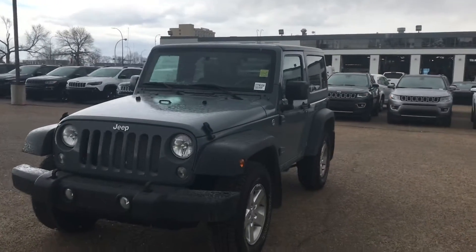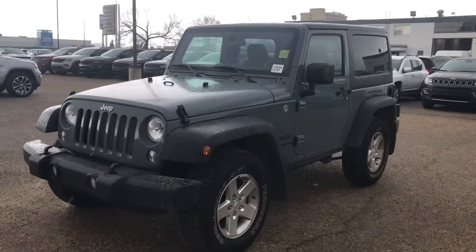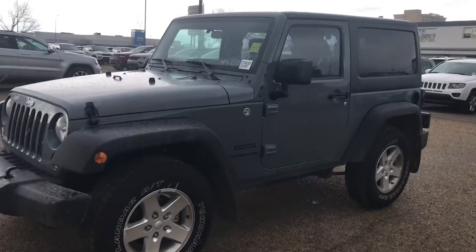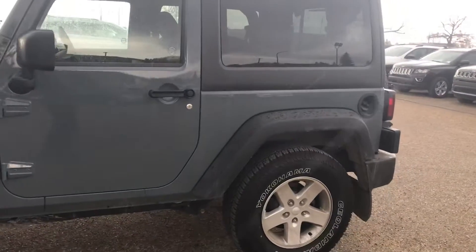Hey Ryan, it's Steve. This is the beautiful 2015 Jeep Wrangler Sport that you called in on. It's anvil in color, so it's kind of like a grayish steel color.